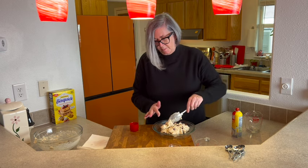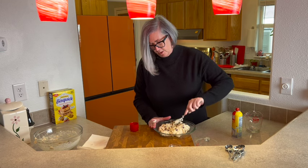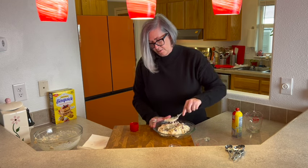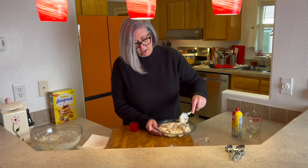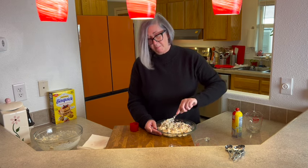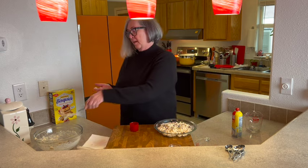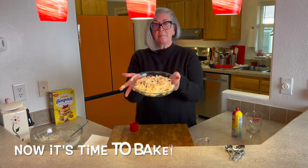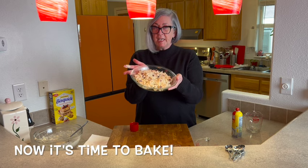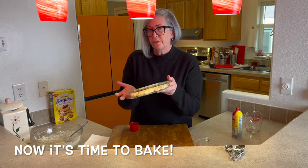Use my finger a little bit to even it out. It's going to look like there isn't a whole lot there, but it will rise and get puffy. That's why we use Bisquick — that's the shortcut, because it has baking soda and other leavening in it that helps it puff and rise. That looks perfect.